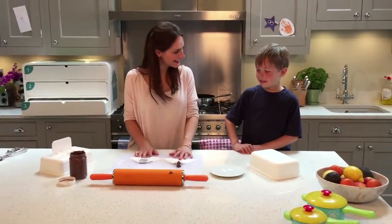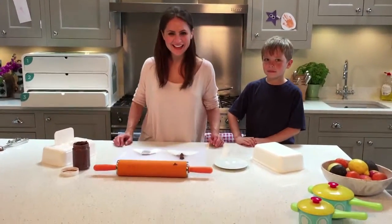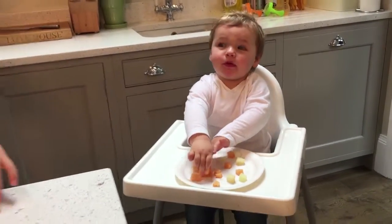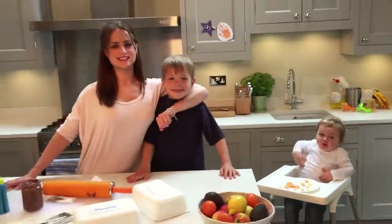That just goes to show that the Pampers Sensitive Wipes are much stronger than the other wipes. They're clearly tough and they didn't break. That was fun. Thanks to Pampers for sending us the kit.